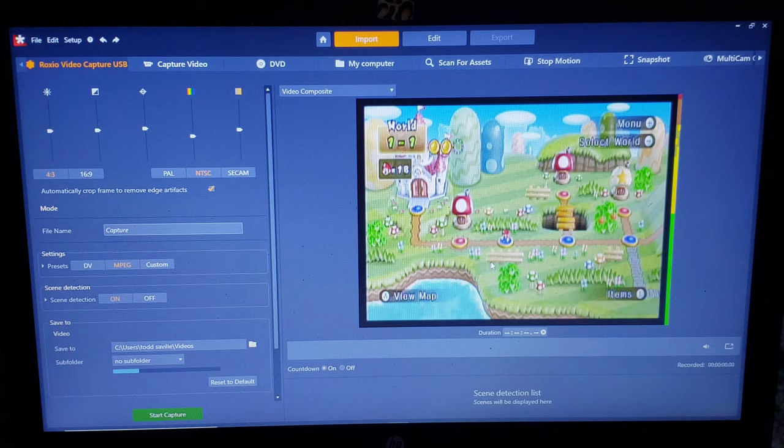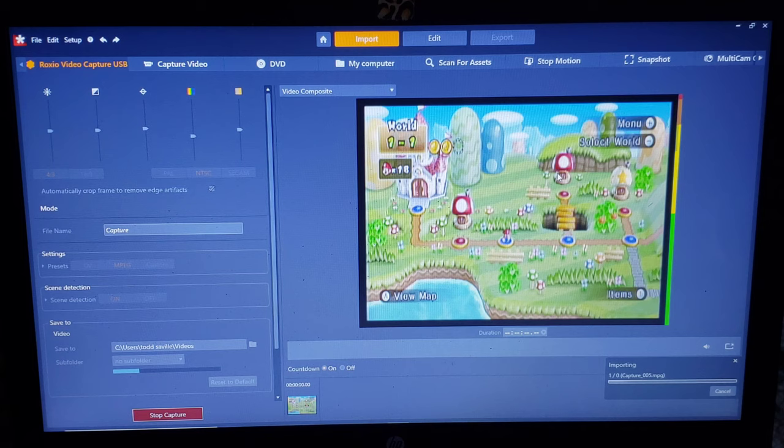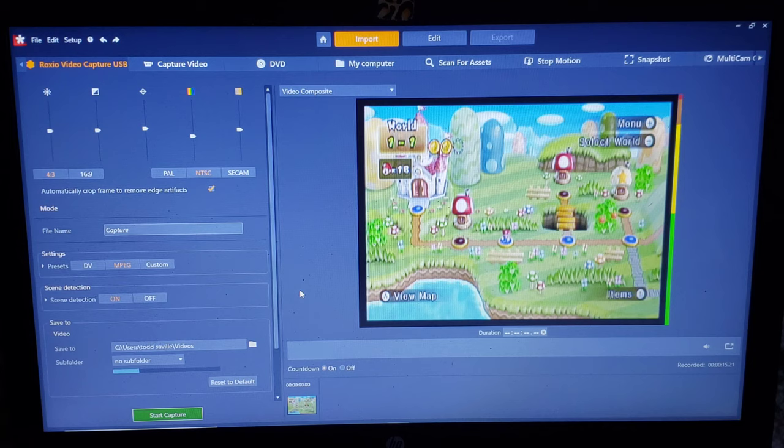And then when you're ready to start filming, you just come down here. Say you had a VCR plugged in — you would hit play on the VCR, you would see it start playing here, and you would come down here and hit start capture. It's doing a countdown there because we have the countdown on, but you could also turn that off. Now it's recording. So you would record your gameplay — like in this case, if you're doing the Wii or a PlayStation or something like that — or you would just allow it to keep going until the VCR tape was done. And then when you're all done, you just come down to stop capture and it will stop the capture and save the file to wherever you told it to save. And it's a done deal.